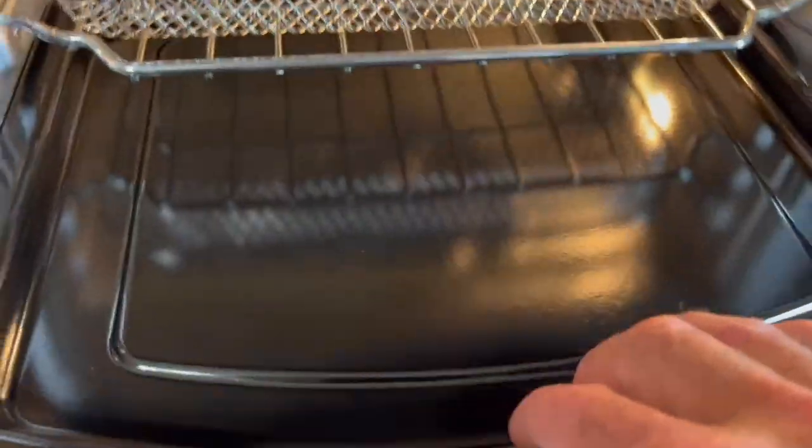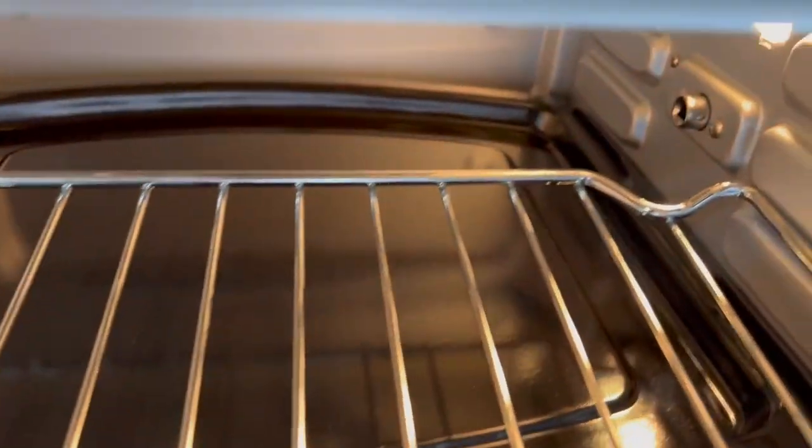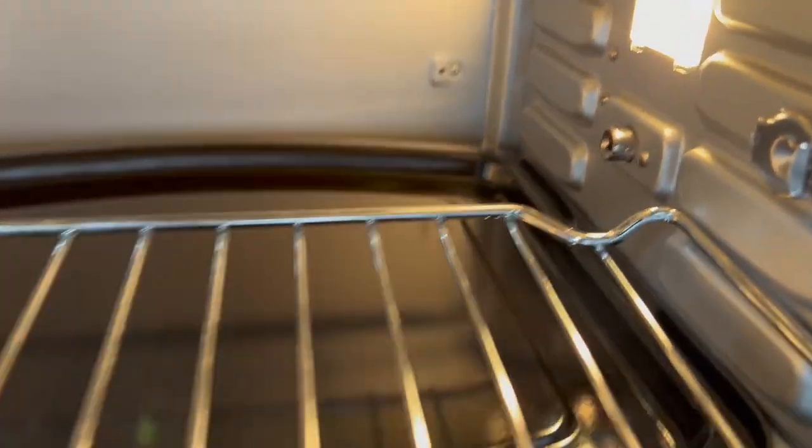You get a drip tray, which is nice — it covers and protects the elements on the bottom and slots right in at the bottom. You also get a rack that you can use for a lot of things, and of course a fryer basket that you can set in on that. You can make adjustments and set it wherever you want.